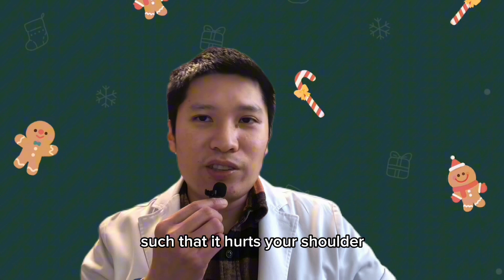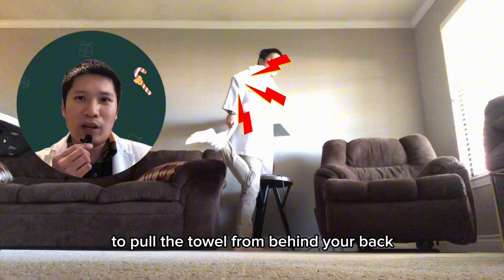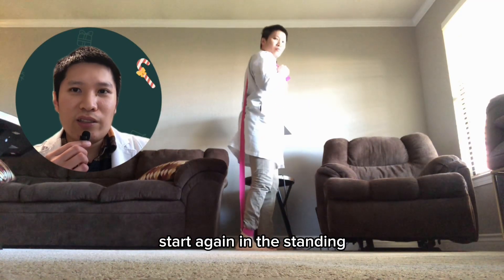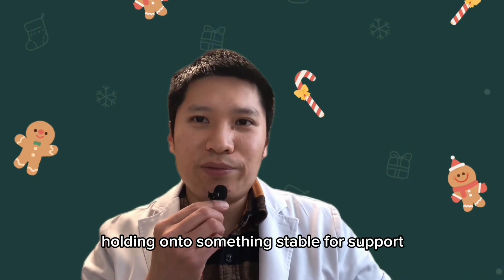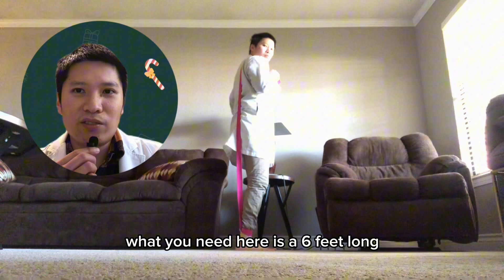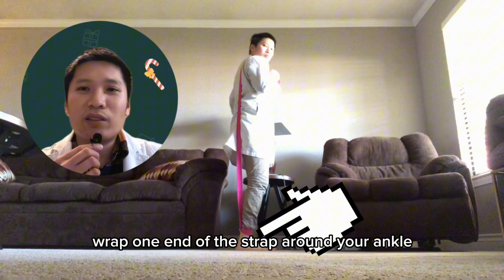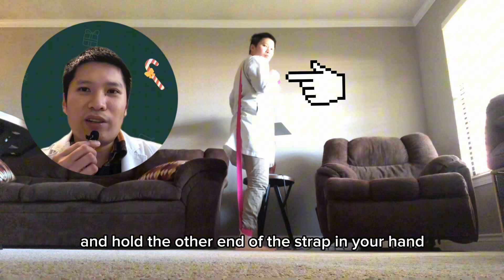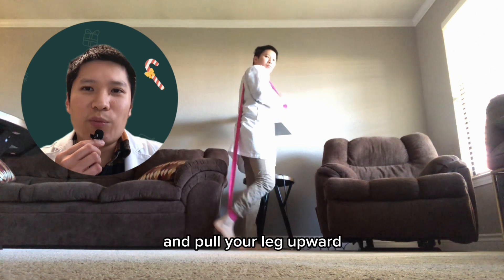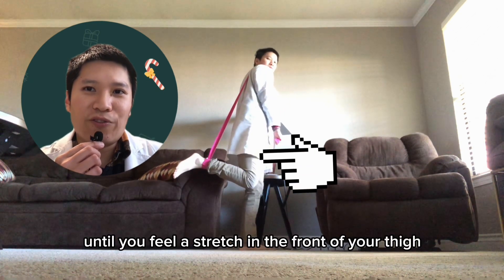If you have a shoulder injury such that it hurts your shoulder to pull the towel from behind your back, you can do this next stretch. Start again in a standing upright position holding on to something stable for support. What you need here is a six-foot-long stretching or yoga strap. Wrap one end of the strap around your ankle and hold the other end of the strap in your hand. Pull the strap over your shoulder and pull your leg upward until you feel a stretch in the front of your thigh.